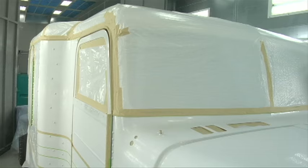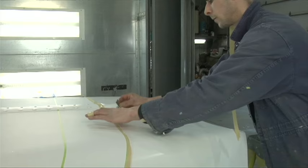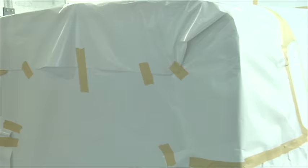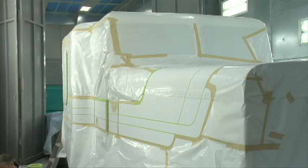Here we go with the papering off of the white. By the time he's done, the white that's going to stay white will be all covered up. It's probably very difficult to figure out what this is going to look like, but if you could envision that the color white is underneath all the paper right now.